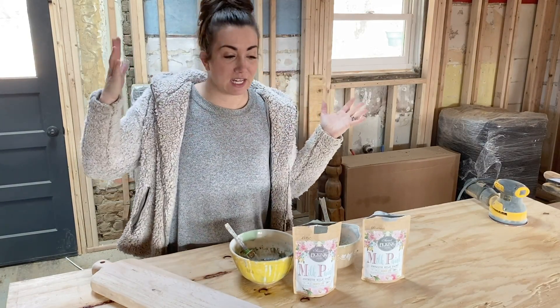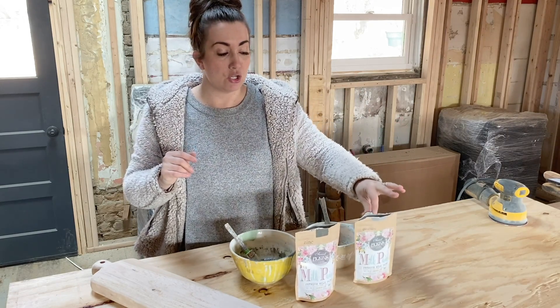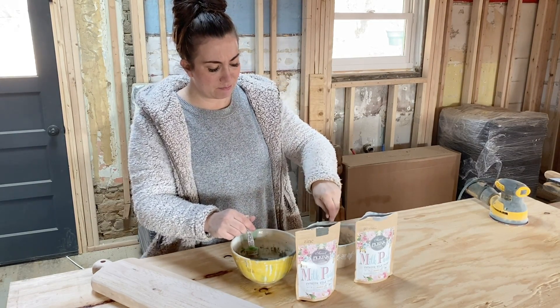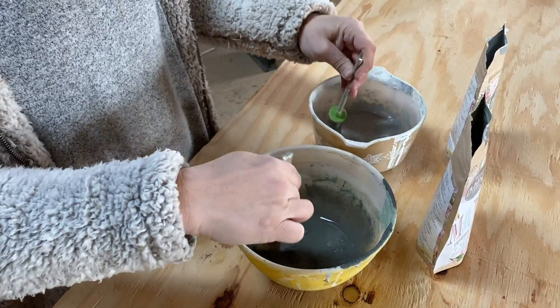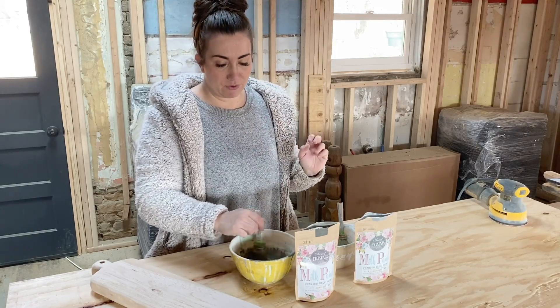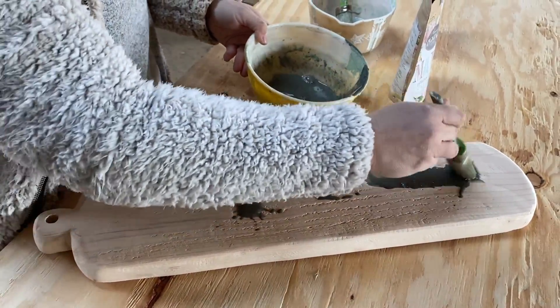Now comes the fun part that doesn't involve sawdust getting in my hair. I have Sweet Pickins milk paint in zinc and galvanized — you could also use Farmhouse Finishes, which are USDA bio-certified and food safe. I'm mixing these up about 10 parts water to one part powder, just to a stain consistency. This is a great use when you have just a little bit of powder left. In the brown and gray tones, it's really perfect for making a faux stain.